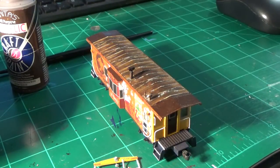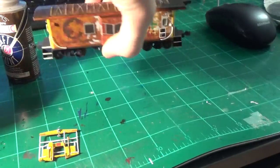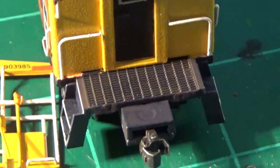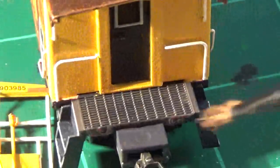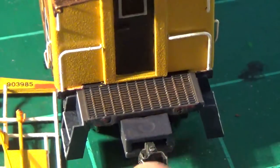Final assembly will involve adding the coupler bars, air hoses, and most importantly the end railings we've put together. I'm going to turn it around for demonstration purposes and start weathering the walkway, which is a high-traffic area outside the door — a lot of mud gets tracked up there. I added just a subtle wash to this walkway ahead of time, the same kind I used on the car body. Now I'm doing a little dry brushing with a fine Citadel brush, adding a little grime to the center of the walkway, keeping it away from the fresh yellow.